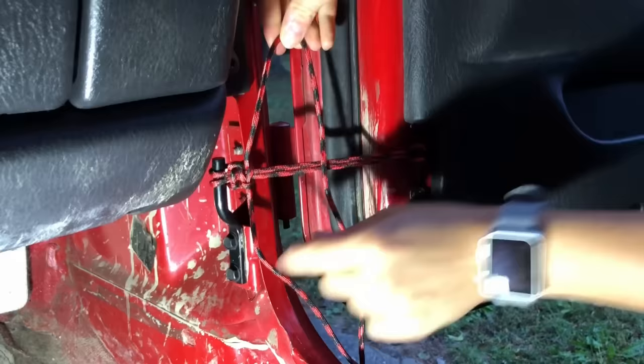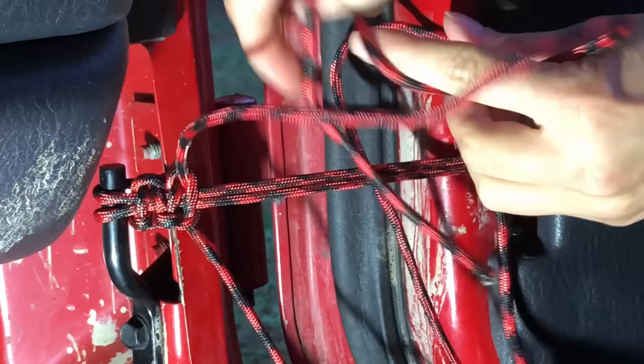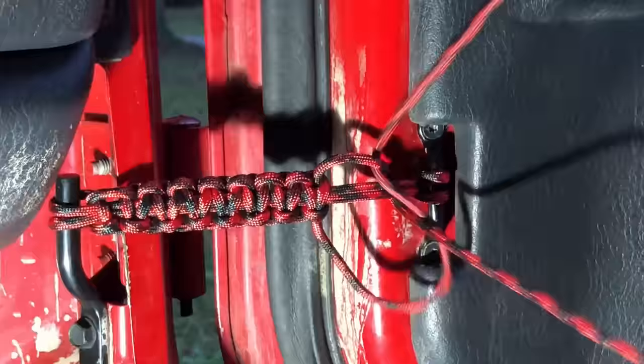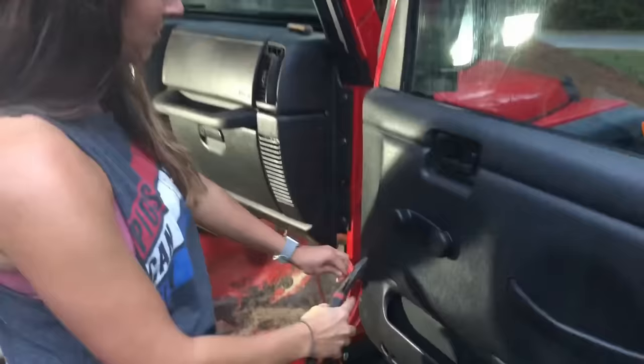Right side, right loop, over the single, under the double, and through the loop. Then left side: make a loop, take the right side, over the single, under the double, and through the loop. So we finished it up — we're going to cut them, leaving about half an inch.